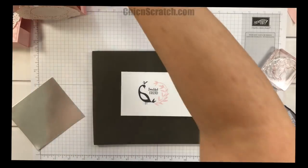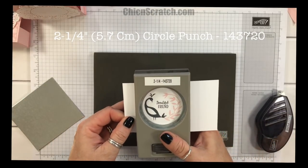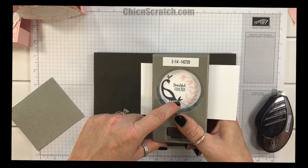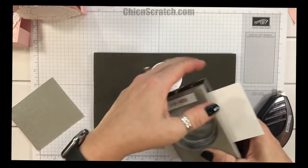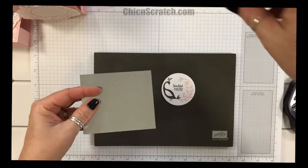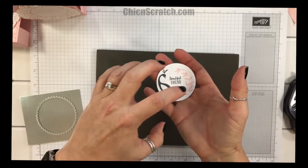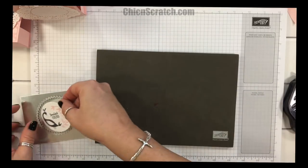You could cut this out first if you were afraid you weren't going to get the entire image, but if you just line up the feathers to connect to his or her little feather right there, you should be safe. Now we're going to get the Big Shot out to cut the silver foil with the Layering Circle Framelits. You could make it fit in a two inch punch and use the starburst, but it makes it a little tight and Beautiful Friend doesn't fit quite as nicely.